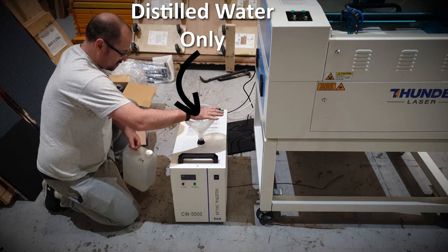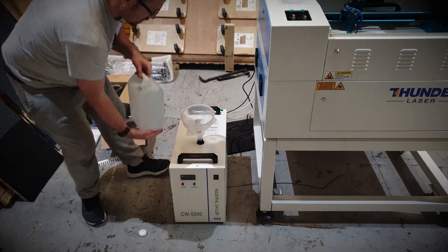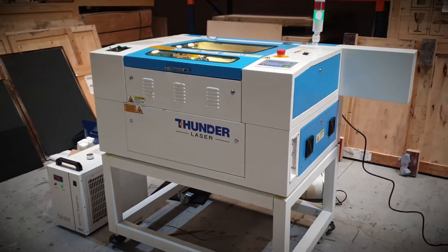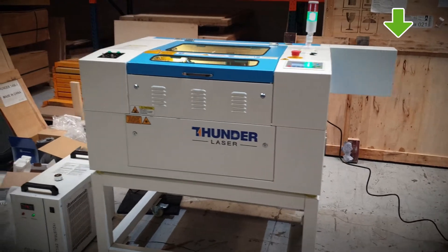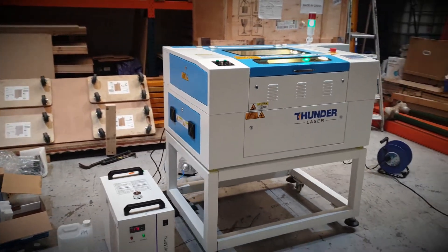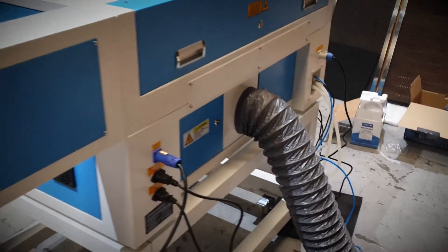So this is the Nova 24 from Thunder Laser. This model comes with between a 40 and 75 watt laser tube. The one in the video is fitted with a 75 watt, which is why there is this extension on the side to house the extra length of the tube. It has a rich feature set which includes a 600 by 400 working area.